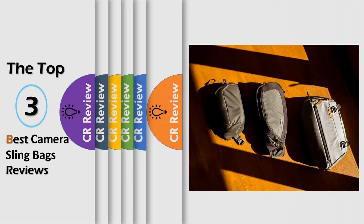Hello viewers, we have brought to you the top 3 best camera slim bags review powered by the CR Review.